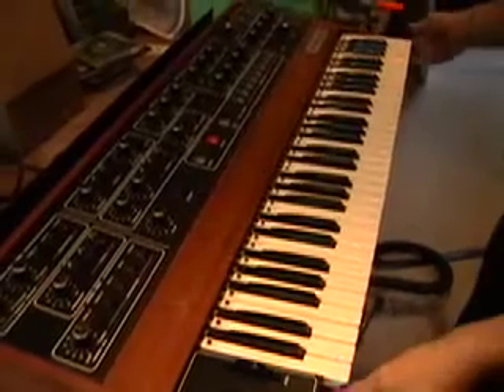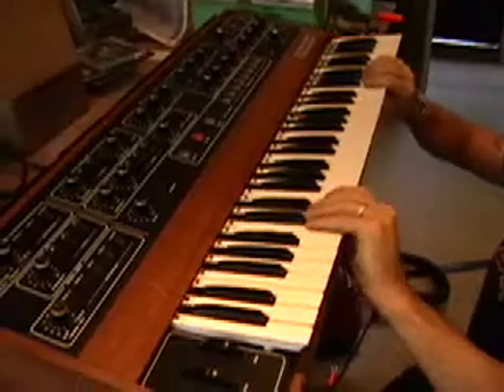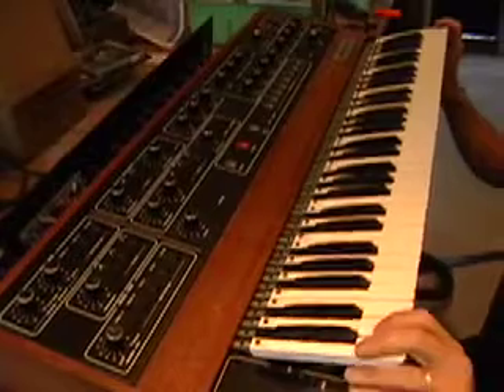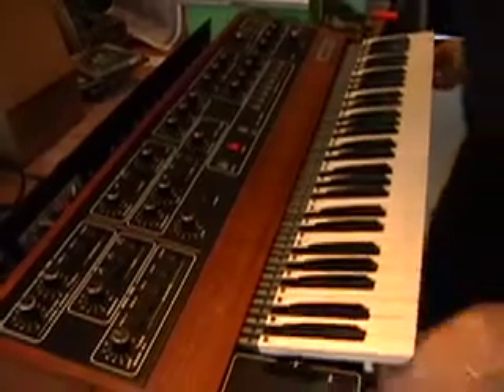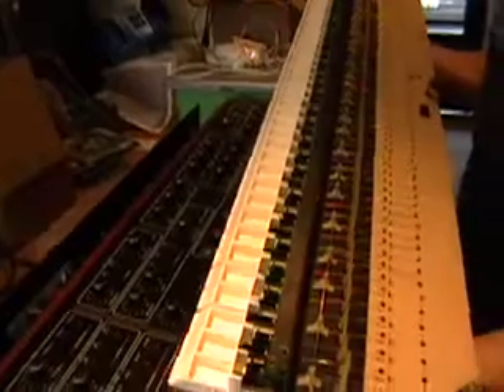Now that we have that last screw out, we're going to lift the key bed out. You want to make sure that you're not jamming anything or breaking anything in the way. Watch the key contacts. Now you have the whole entire key assembly out and ready to either change springs, change keys, fix key contacts, or replace key bushings — and that's what we're going to do next.